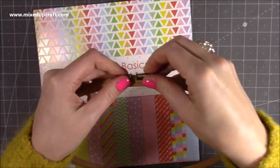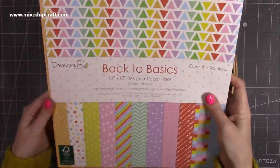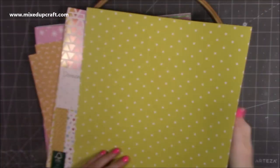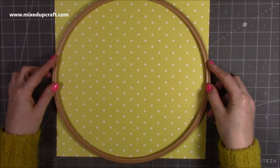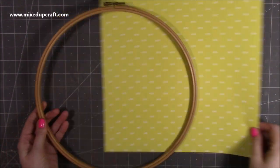Hi everybody, it's Sam at Mixed Up Craft. Thank you for watching today. This is just a quick video showing you how I put together my Easter wreath. I've got a lot of embroidery hoops and this is a 12-inch one, so it worked perfectly with the 12-inch papers. I thought it was a great size for what I had in mind.